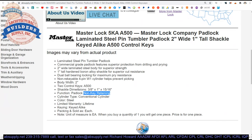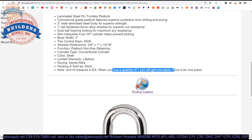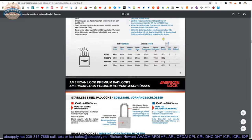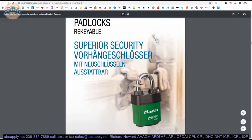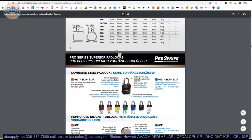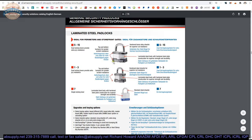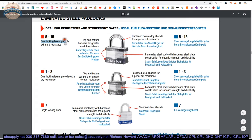The cylinder type is called a conventional cylinder — conventional in the sense that it's not removable. Looking at the product catalog, this generic type of padlock will likely be further in rather than up front. It shows dual locking levers for extra pry resistance, and top and bottom bumpers for scratch resistance — because that padlock is going to get really banged around, and the bumpers protect the body itself.